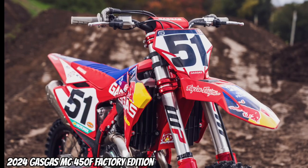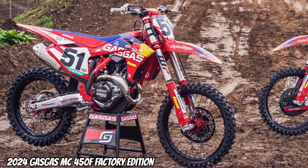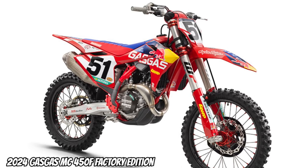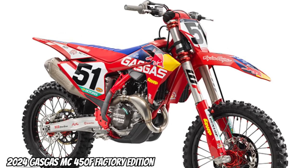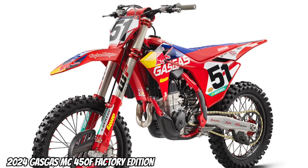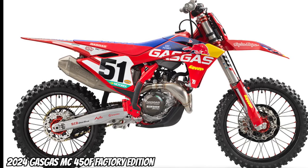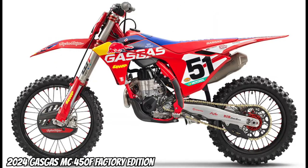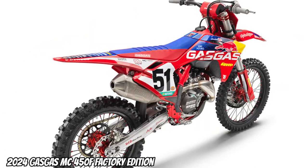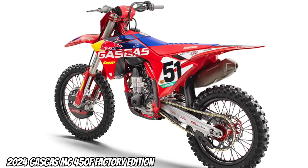This factory edition's bodywork not only looks awesome, but it helps you ride awesome too. A modern rider triangle makes your movement on the bike super easy, and with plenty of touch points for gripping the bike with your legs, you'll benefit from reduced fatigue and increased riding time. The larger rear fender keeps more mud at bay, while the front fender blends nicely into the front number plate. Topping things off is a red tank cover and a new seat cover, which features additional ribs to keep you planted firmly in place as you get on the gas.